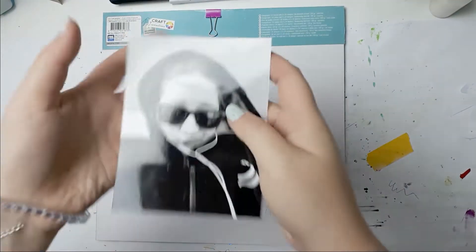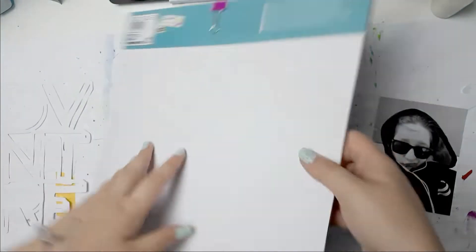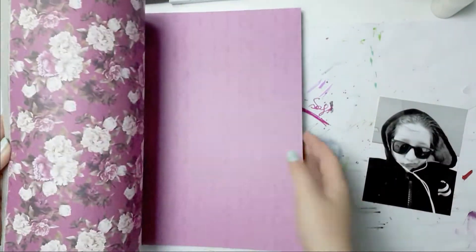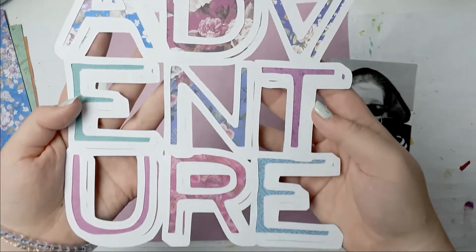Hello everybody, welcome back to my channel. This is Lisa from Potsy Fetter and I'm back today with another 12x12 scrapbook process video. I'm using this cut file that says Adventure from Paige Taylor Evans. It's gorgeous and it's gonna be my background paper, the stamp paper. I used this paper pad to back the cut file.